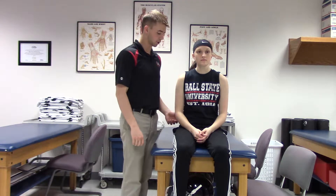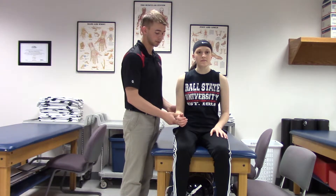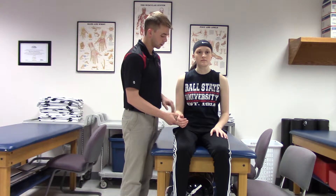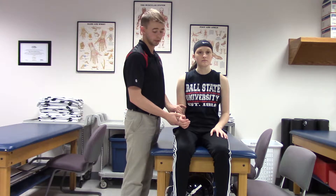This is the manual muscle test for the supinator. You're going to have your patient with their arm at their side, elbow flexed to 90 degrees, and their wrist in a neutral position. Then you are going to palpate the supinator muscle while they attempt to supinate.